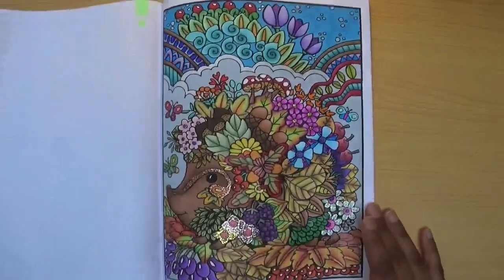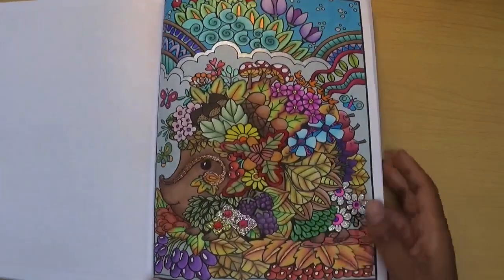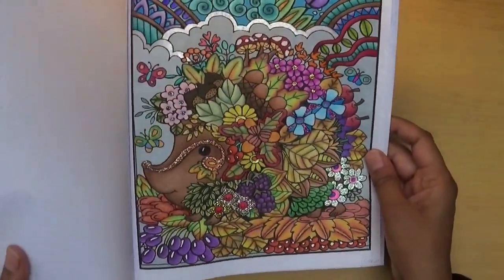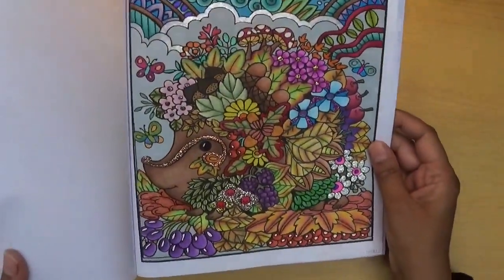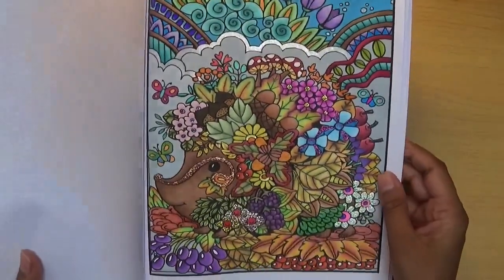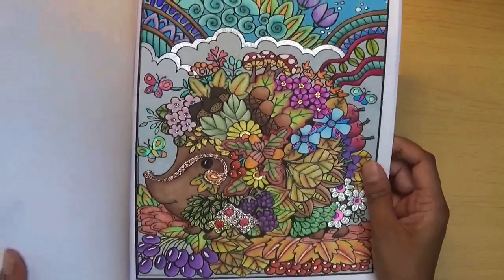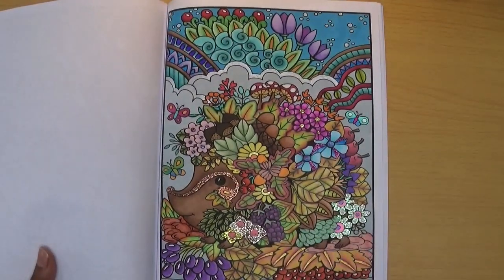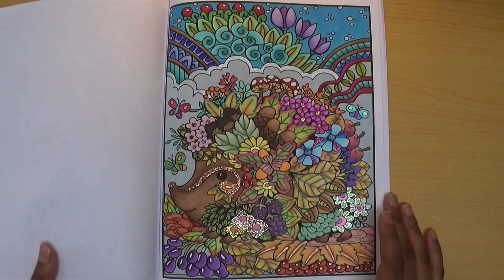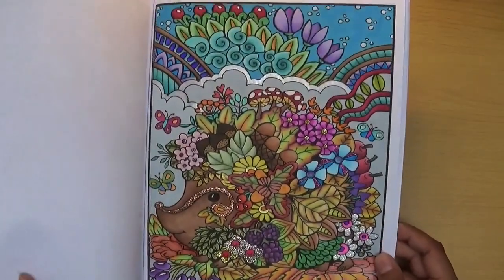For a woodland critter, I used Creative Haven Entangled, and I just completed this page yesterday — it's a little hedgehog. I really wanted it to look autumnal, reminiscent of the fall season, so I made the leaves orangey, green, and yellow. You'll probably see this in my September completed pages video since I finished it in September. I used stickles, glitter, gel pens, and pencil — basically everything, which is what I usually do!